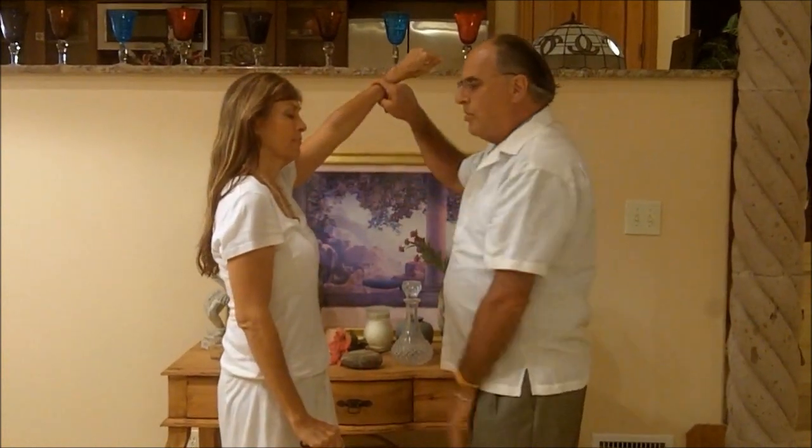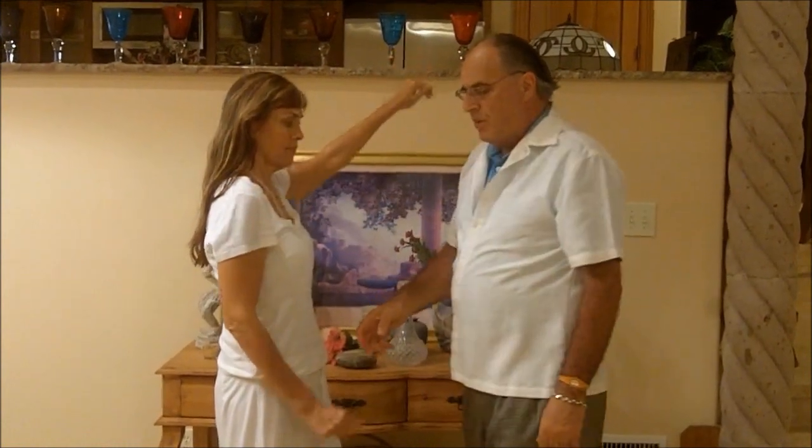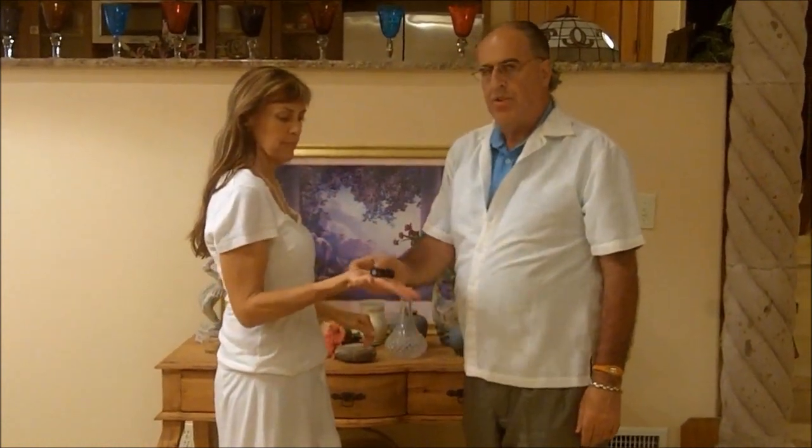Now I'd like to give her the Siora wristband, and we're going to mess it up again and see what happens. Hold real strong for me now. And hold. Good. So you can see when she holds the wristband that she's strong.